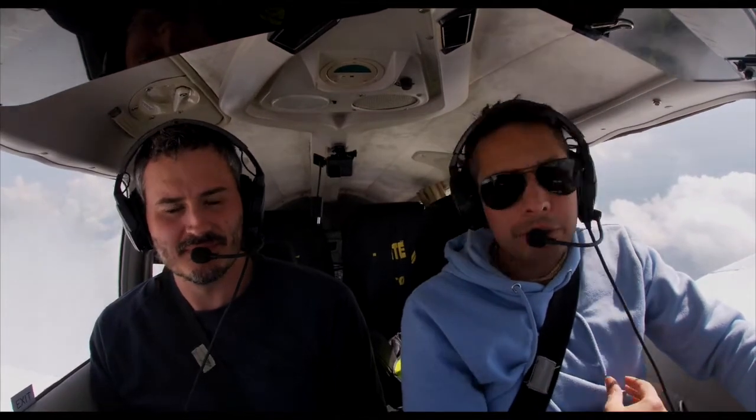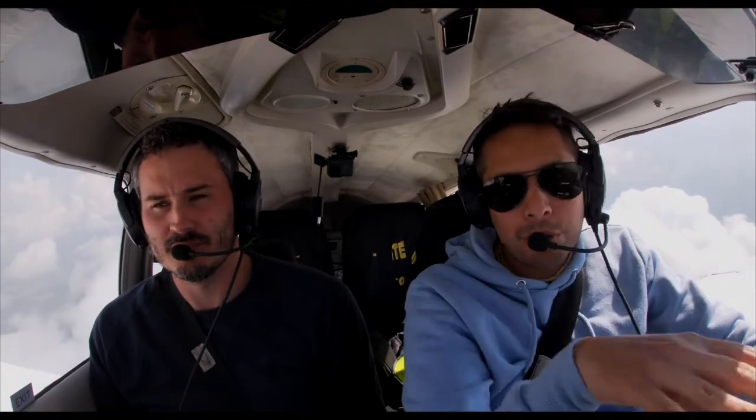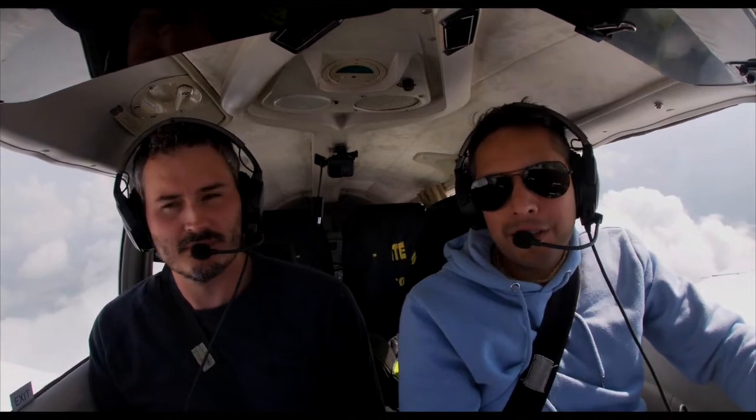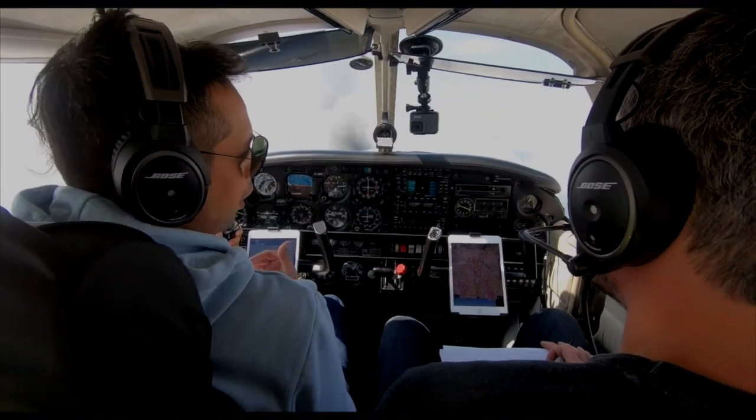When I was learning to fly, I had a lot of Class D airspace around the airfield I was learning from, and my instructor every time would say you don't go beyond this point because that's controlled airspace. So for many years of being a pilot, I didn't go into controlled airspace or Class D airspace.